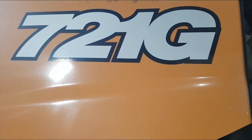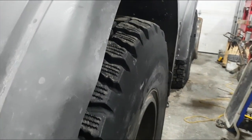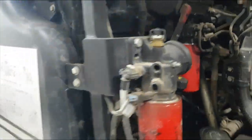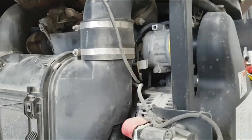Oh boy, we got a special treat for you — a Case 71G loader. This thing is not fun to play with. I'm not a big fan of these things, but it is what it is.